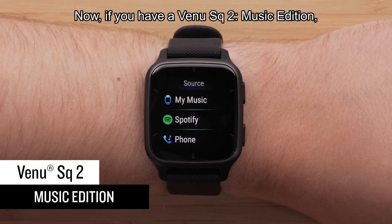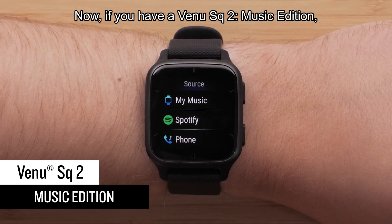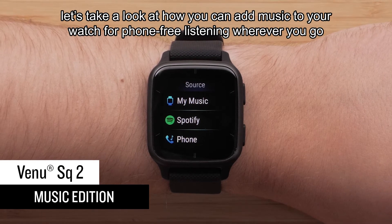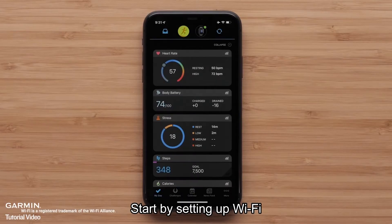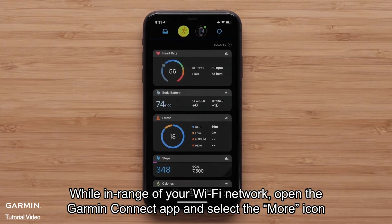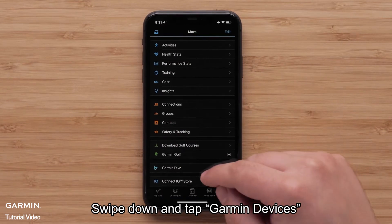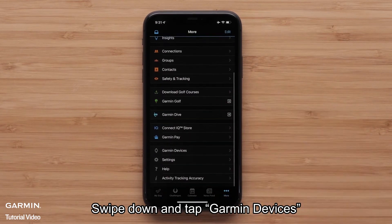Now, if you have a Venue SQ2 Music Edition, let's take a look at how you can add music to your watch for phone-free listening wherever you go. Start by setting up Wi-Fi. While in range of your Wi-Fi network, open the Garmin Connect app and select the More icon. Swipe down and tap Garmin Devices.